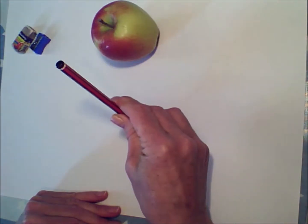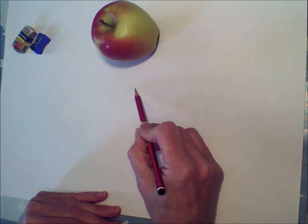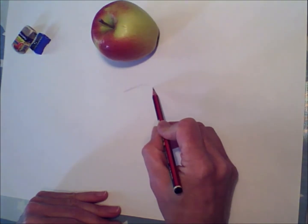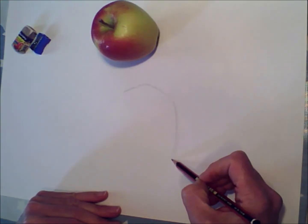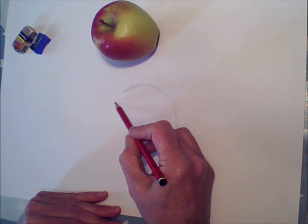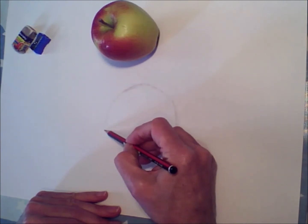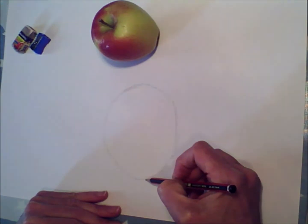Now we tend to think of apples as being completely round, but they're not. They have all sorts of different slightly flat sides, especially down the sides, and the bottom of the apple is very different from the top. So really look carefully and don't just draw what you think is there — really have a look and see if you can get exactly the right shape.